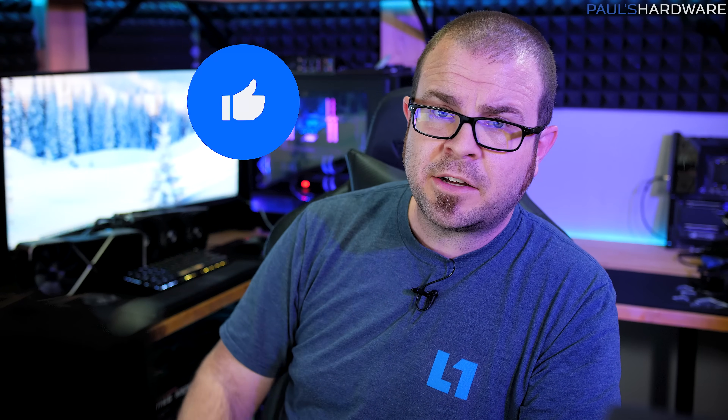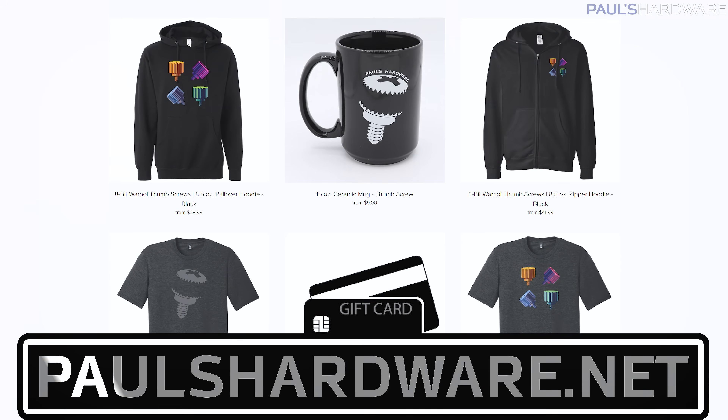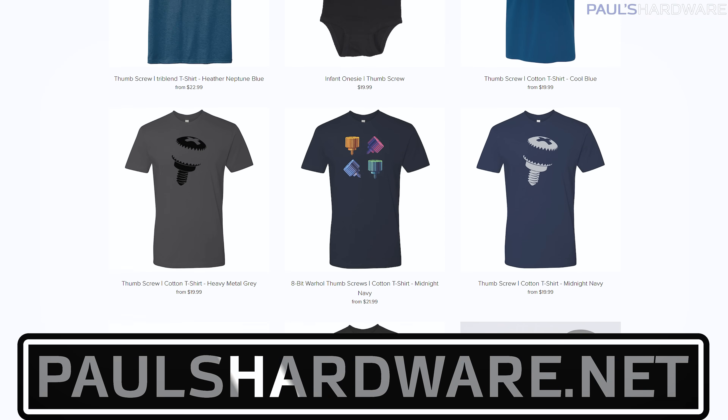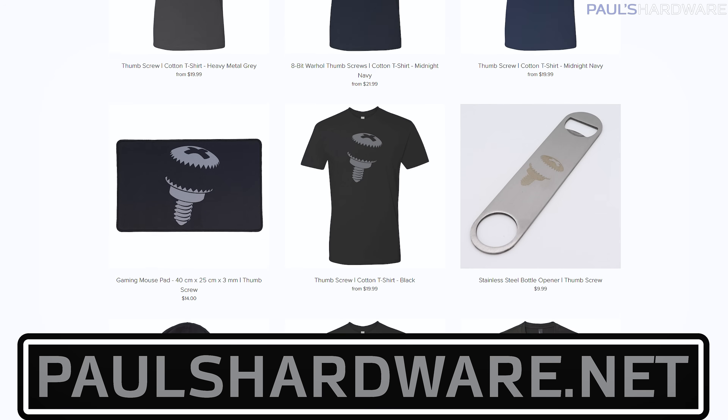I just want to finish by saying thank you so much for watching. Hope you enjoyed watching me do a little upgrade and fix on this PC — it was a slightly unique scenario because we didn't have that PCI Express graphics power cable. If you enjoyed the video, hit the thumbs up button on your way out. Check the description for links — I'll post a link to the original build video. Also check out my store at paulshardware.net for shirts, mugs, pint glasses, beer sets, and all manner of high-quality merchandise. That's a great way to help support the channel and help me continue to make videos like this one. Thanks again for watching, and we'll see you in the next video.